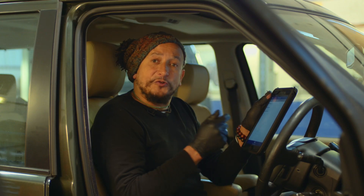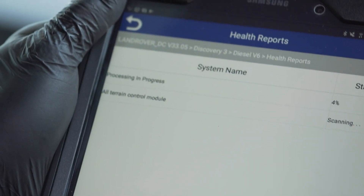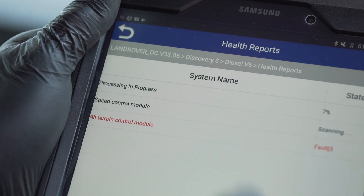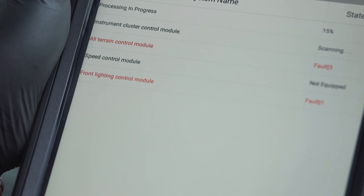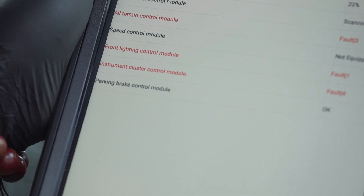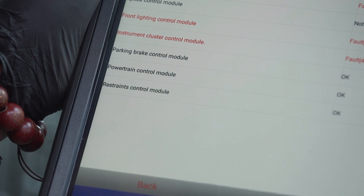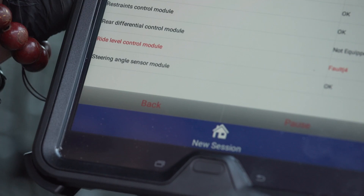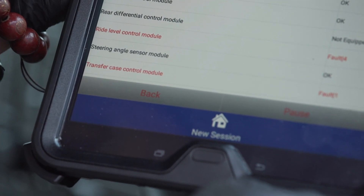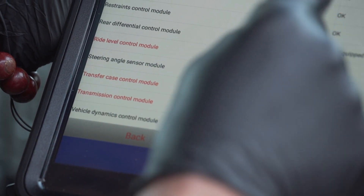The vehicle identification number is being read and now the configuration data is being loaded. I'm going to go for a full health report on this car and check any faults that have been thrown up in recent times. Health report is in progress. Got a few faults coming up already — just waiting for it to go through all of the systems. This is pretty good fun. It's chucked up loads of faults — glad this isn't my vehicle. Slowly gathering all of the information and then we can decide what we're going to do with it.